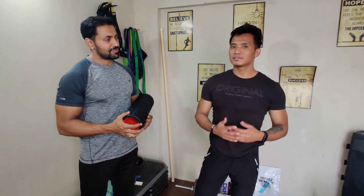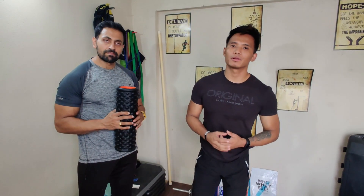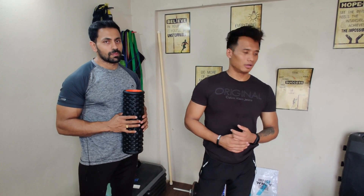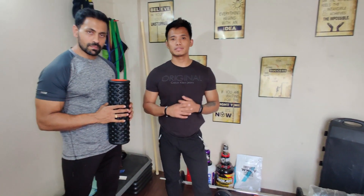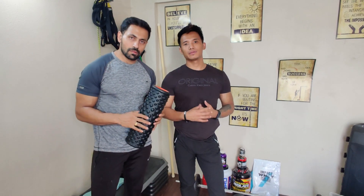Welcome to our studio – this is the eFit studio. This setup you can see was done during lockdown, and this is the place from where we train people offline and online too. In this video we'll give you a basic tour of our equipment and tell you the uses of the equipment as well.